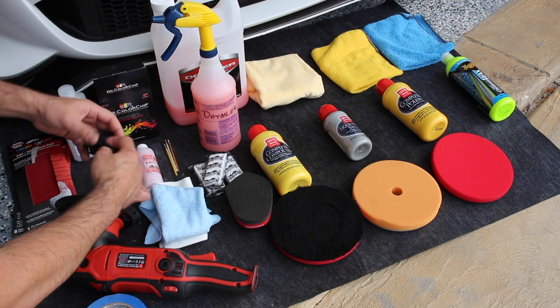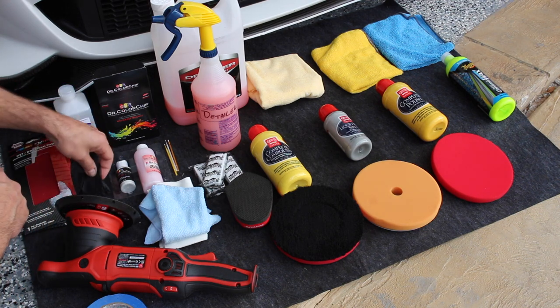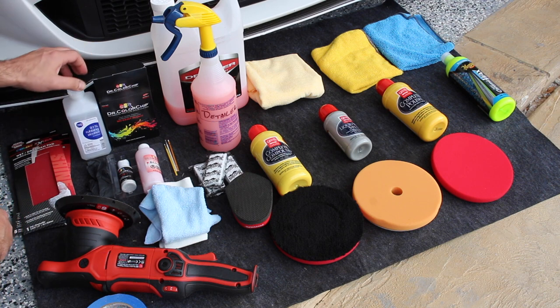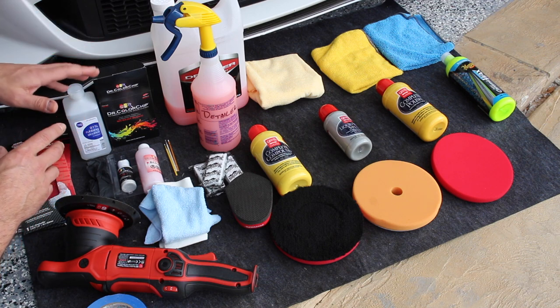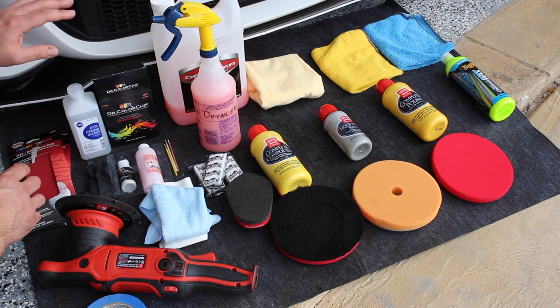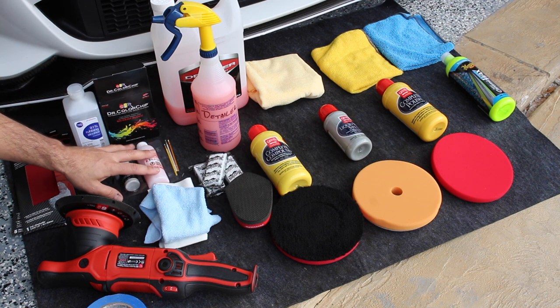The kit also comes with this glow. I'll put all the links for all these products below if you're interested. Before you fill in any of the cracks, we're going to go over with some alcohol to clean out anything — any buildup of polishes or waxes — you want to clean all that out thoroughly.